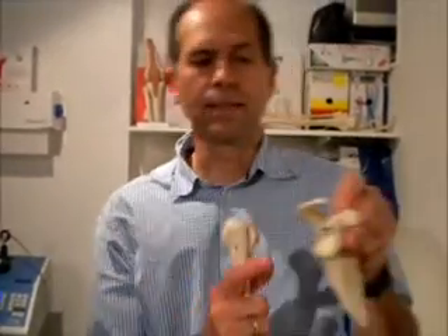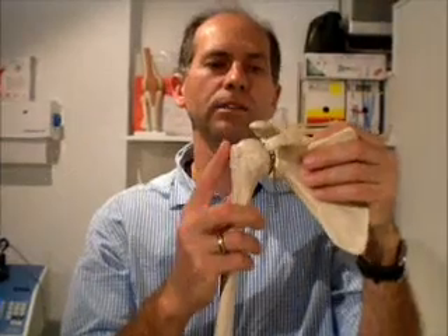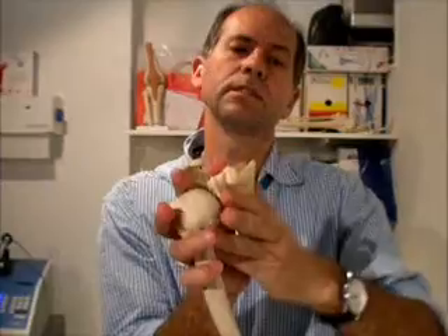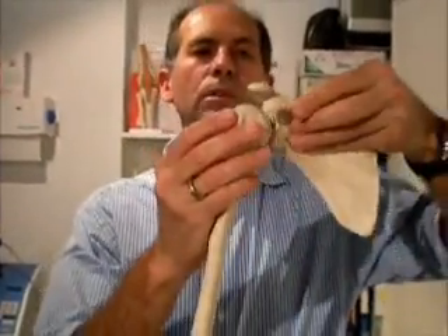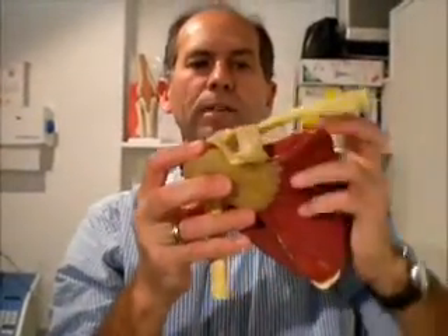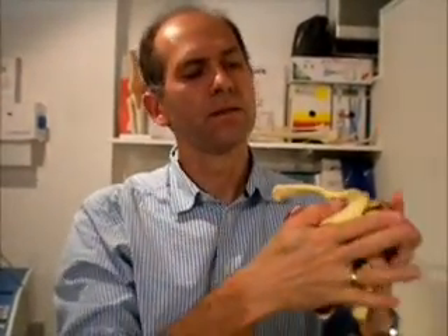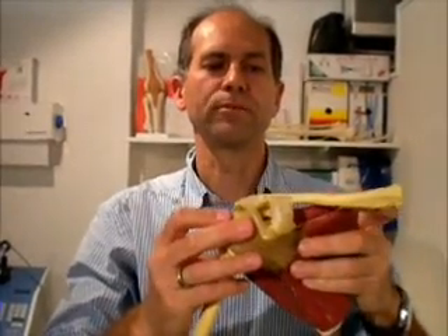On the other hand, the shoulder has a very shallow socket, which means that for the shoulder to remain stable we need to have our rotator cuff muscles at the front, the top and the back holding the ball in its socket. We use the rotator cuff muscles: the subscapularis, the supraspinatus, and at the back we have the infraspinatus and the teres minor.